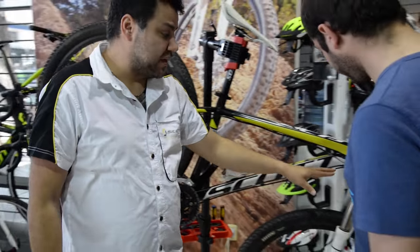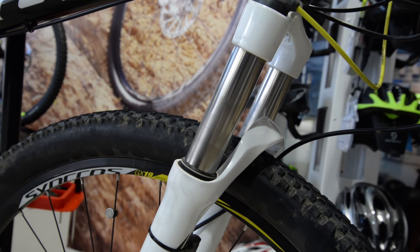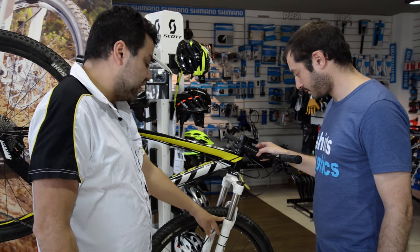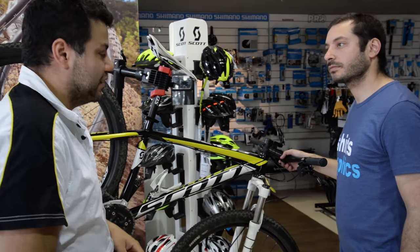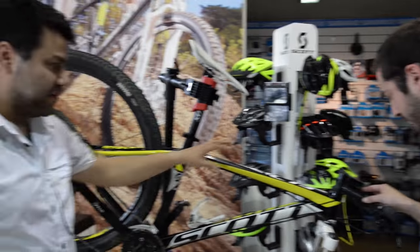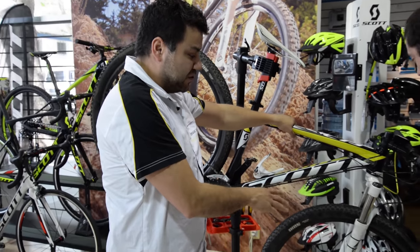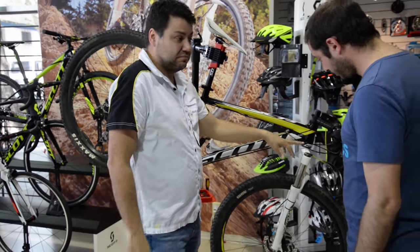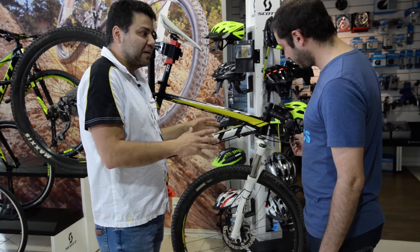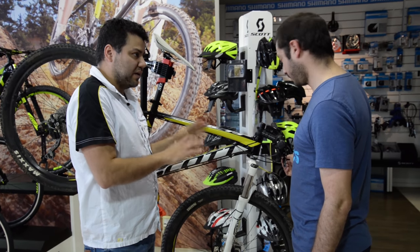Luego, hacerle un buen servicio a la horquilla, si está ya dentro de las horas de uso. Lo importante es que funcione perfecta al 100%. En este caso tenemos una horquilla mecánica: lo que hacemos es desarmarla toda, lavar bien la parte del interior, lubricarla toda, ajustarla y que quede funcionando correctamente.